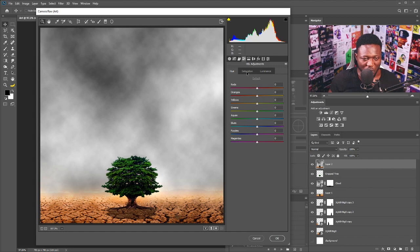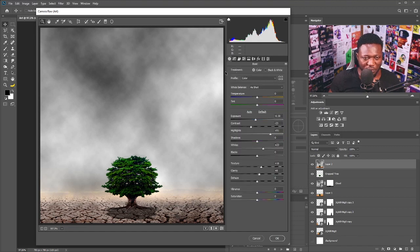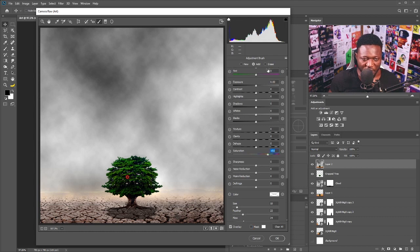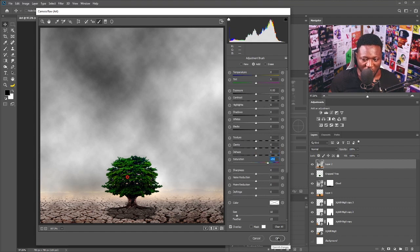I'm going to go to the HSL adjustment and click on Saturation to reduce the saturation of the field. Since orange is the color of the field I'm going to dial the orange down to make it look like things are really looking bad. For the green I'm going to push that up to add more depth to the color of the green and boost the color of the tree more. I'll select the brush and check the mask box to see how I'm applying the brush for the saturation, then click okay.